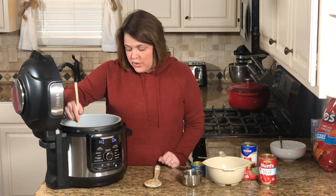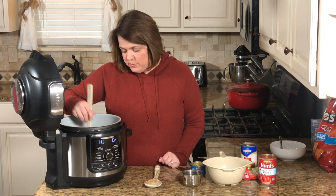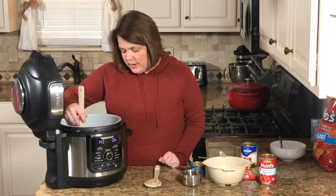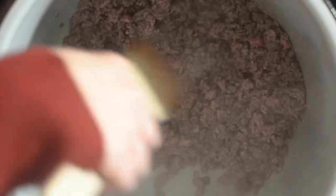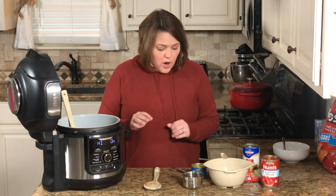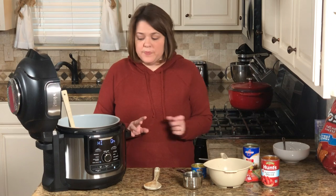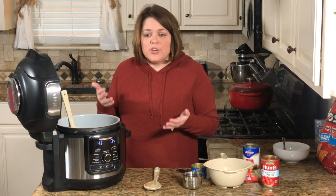If you're going to use a slow cooker, slow cook on low for eight hours, but make sure your meat is cooked first — either cooked chicken or cooked ground beef. The other ingredients you'll need are: one cup of water, black beans (drained), chilies, corn, diced tomatoes, taco seasoning, and beef broth.